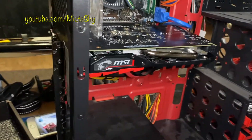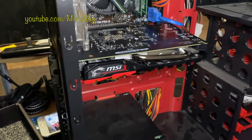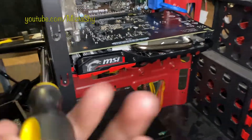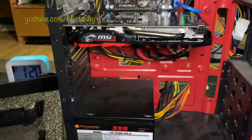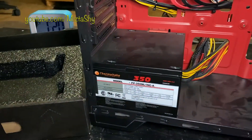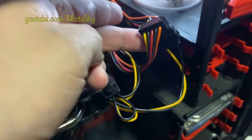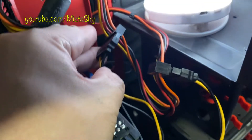If your graphics card didn't come with a disc for the drivers, the manual should tell you what website to visit to install them. If you do not install the drivers, it'll just look like normal graphics — you won't get any benefit out of the graphics card without installing the drivers.